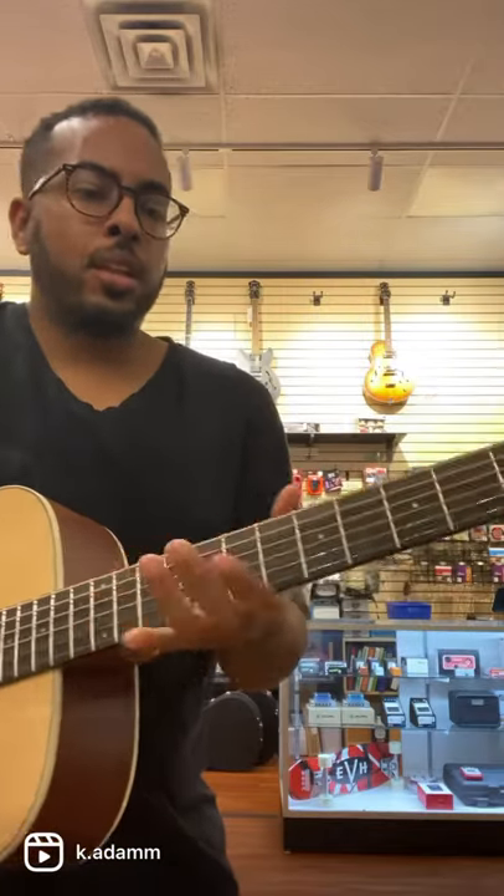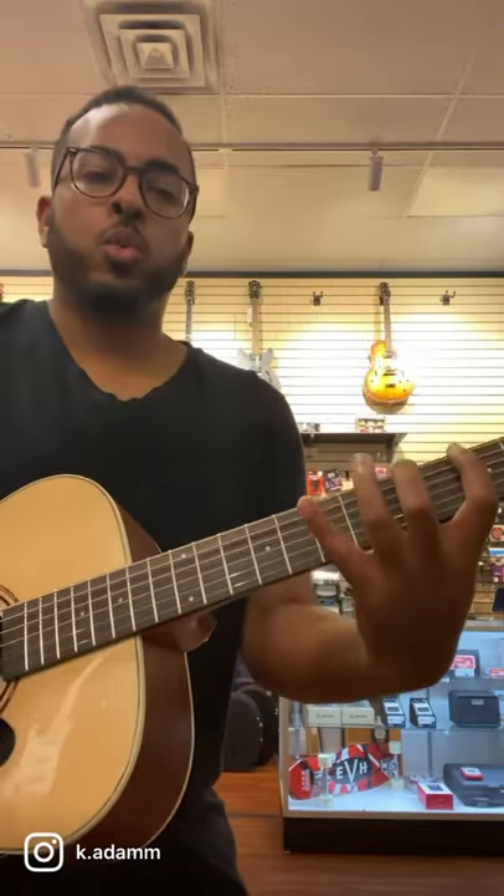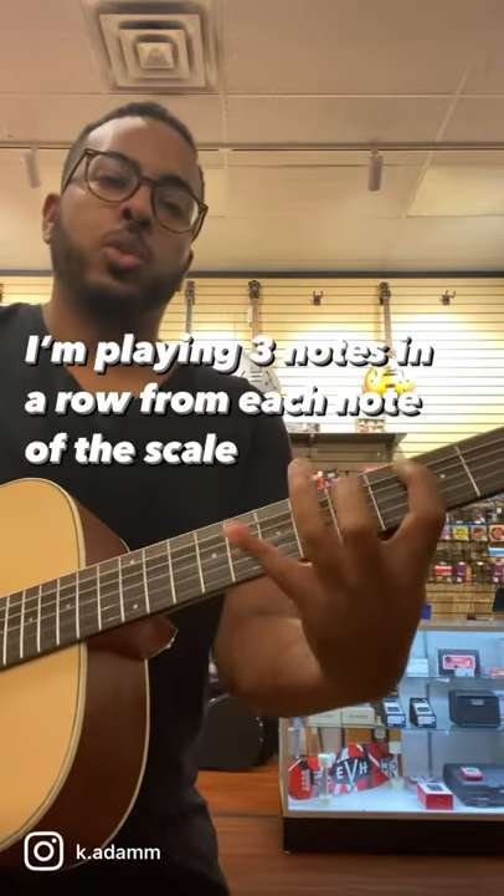It seems more complicated than it is. All I'm doing is starting on the first note of the scale, playing up three notes — one, two, three. Then the second note of the scale — one, two, three. The third note of the scale — one, two, three, and so on.